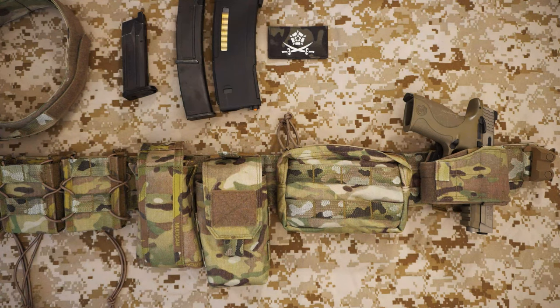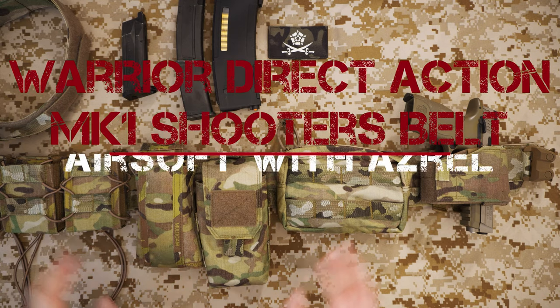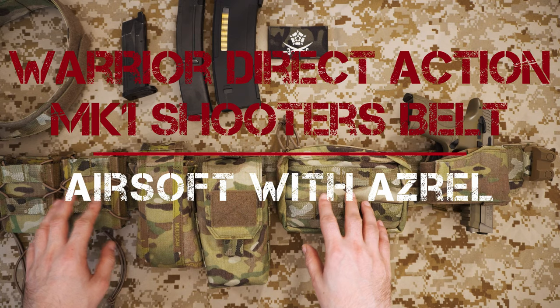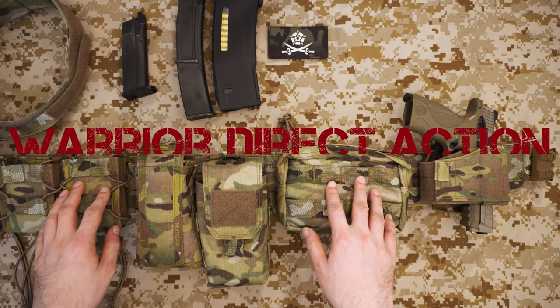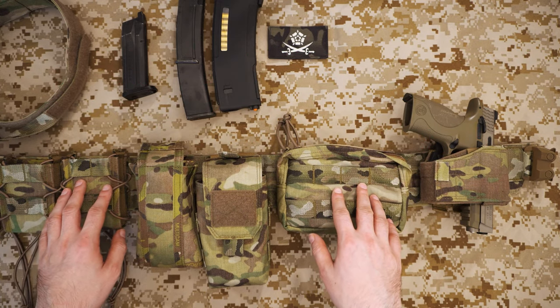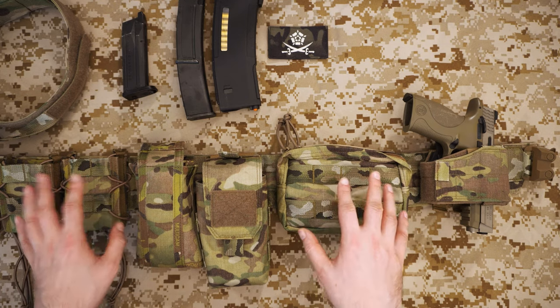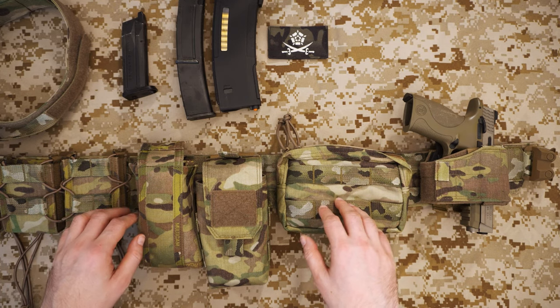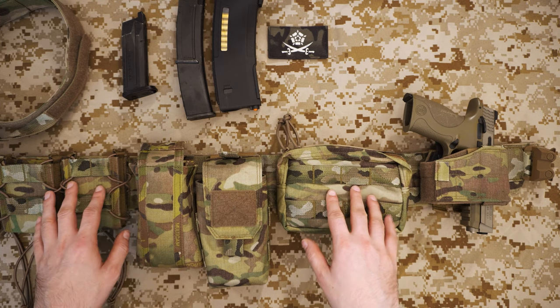Hello and welcome to the channel. We're going to be talking today about the Warrior Assault Systems Low Profile Direct Action Mark One Shooter's Belt. This particular one is in Multi-Cam, but we'll mention the other versions available, and we'll be talking about this in detail, my thoughts on it, and how I have it set up.